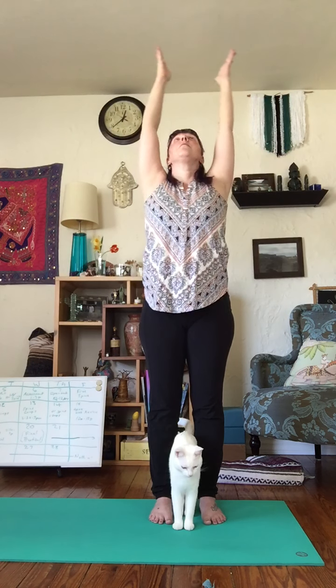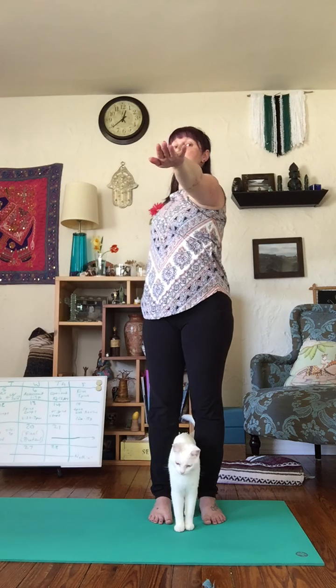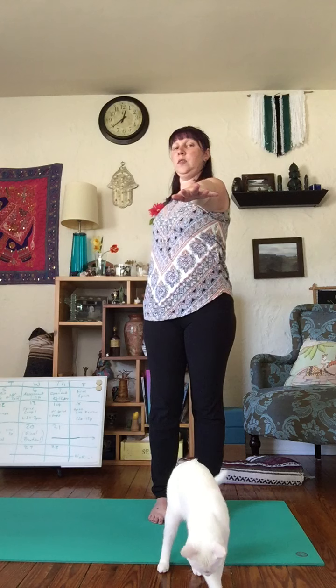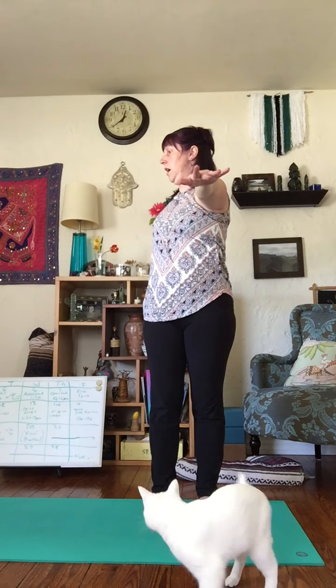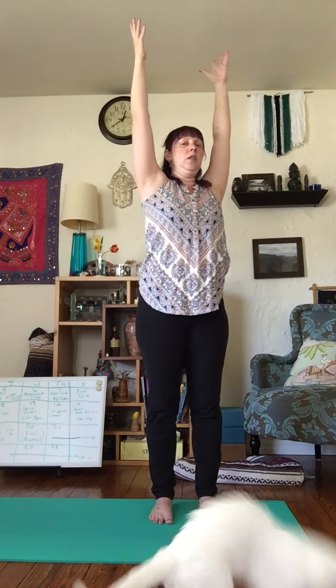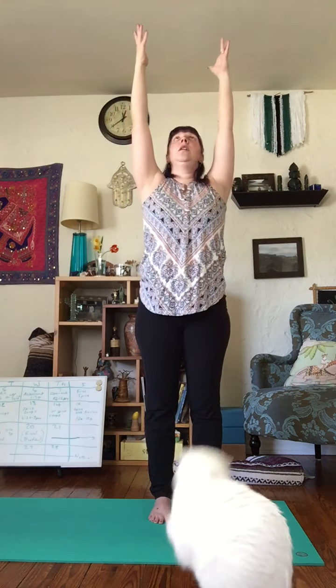We're going to start the same way, but we're going to add a twist. Inhale, lift your arms up. Exhale, bring your arms parallel to the floor and twist to one side — it doesn't matter which side you choose first. See if you can keep your hips towards the center and just move your torso out to the side. On your next inhale, lift both arms up overhead, twist in the opposite direction. Stretch those fingertips out wide and notice that twist through your spine, keeping your hips towards the front as much as you can. Inhale back up to center. Exhale, let your arms drift down.